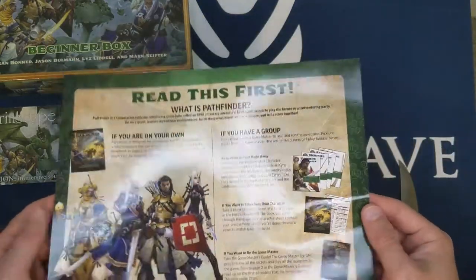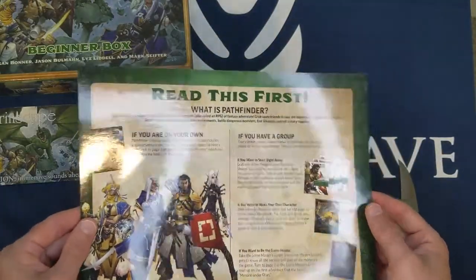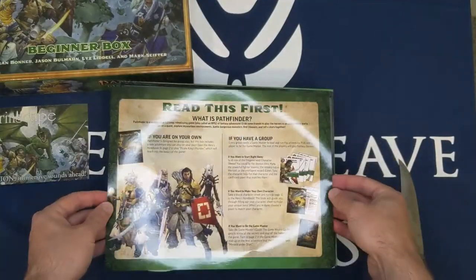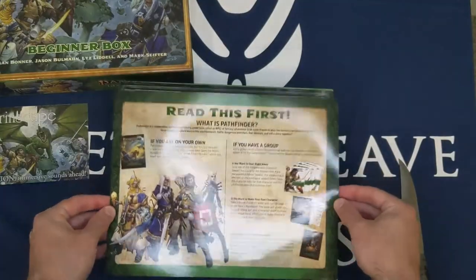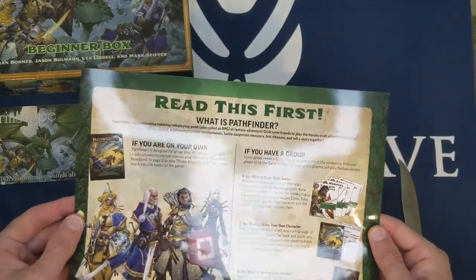There's a 'Read This First' card. It would make sense to have this be the very top item, but packing and production always make things complicated.